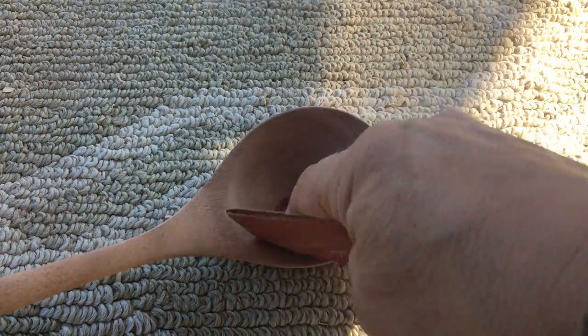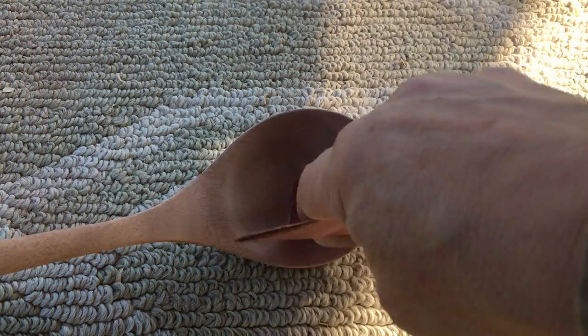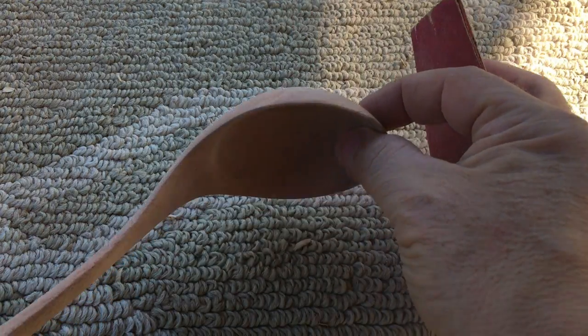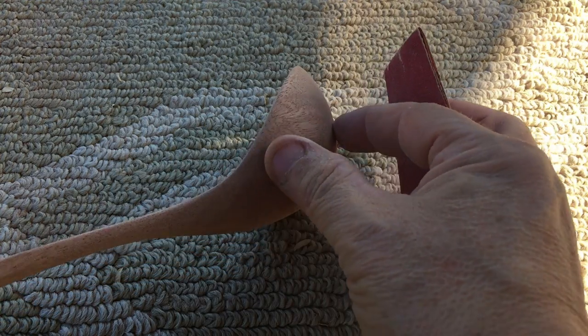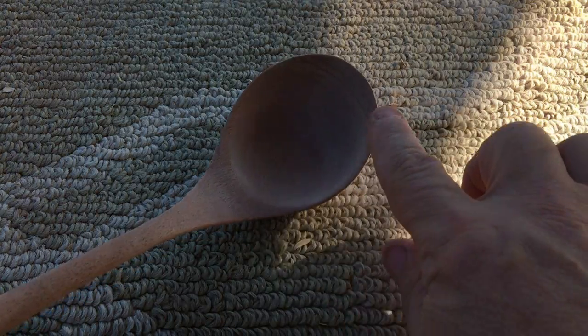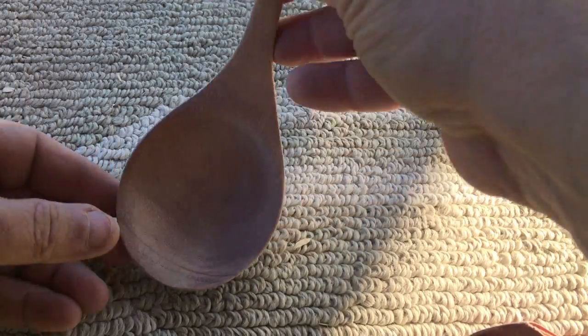Finishing the spoon around the bowl is critical because there are a few things to consider. You want your bowl to be thin and graceful, but not too thin because it needs to be strong. The edges are important, especially with a ladle. If you don't have a smooth, well-cut edge, you'll have a dribbler on your hands. And then there's the beauty, the symmetry that you want to consider.